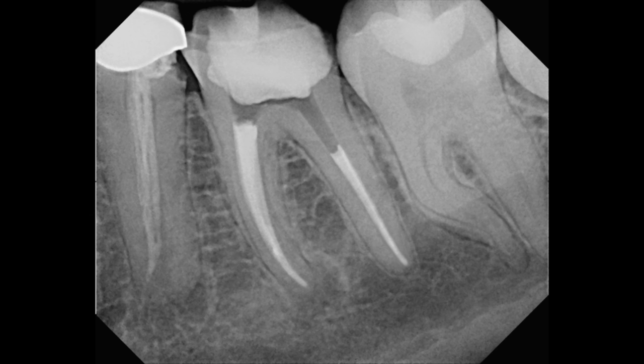In this case, we proceeded to retreat teeth 19 and 20. I retreated tooth number 19 first, followed by the treatment of tooth number 20. In this video, I'd like to demonstrate the use of the BC Sealer in conjunction with the MacPak rotary file.